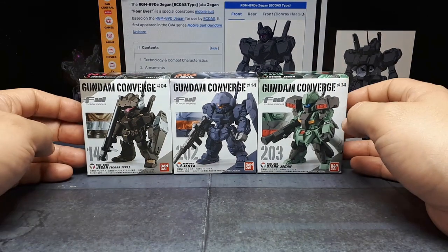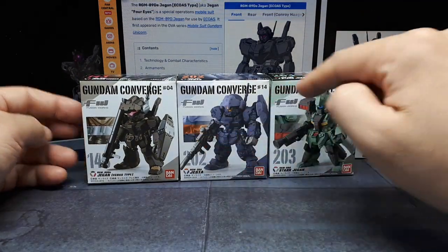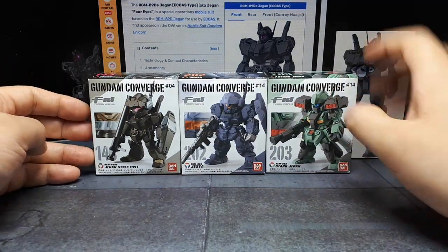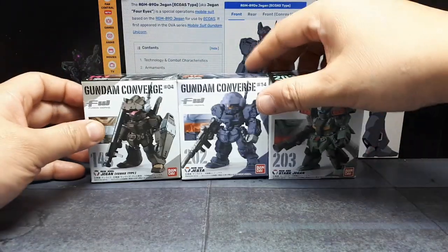Hey everyone, today we're going to do three Gundam Converges. They all look kind of similar — well, these two look similar, and these two have the same name. So we'll start with the first one; we're going to do 143, 202, and 203.